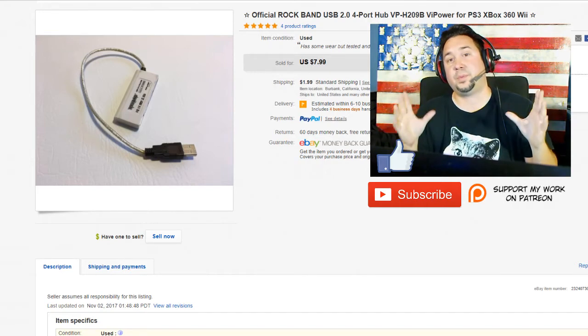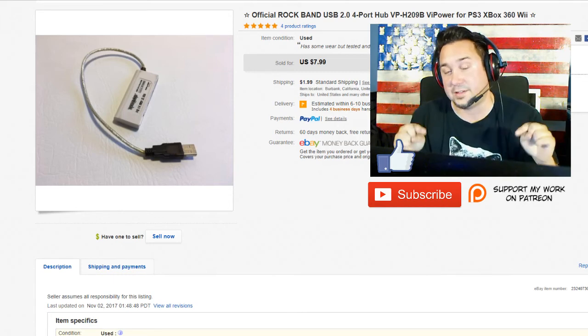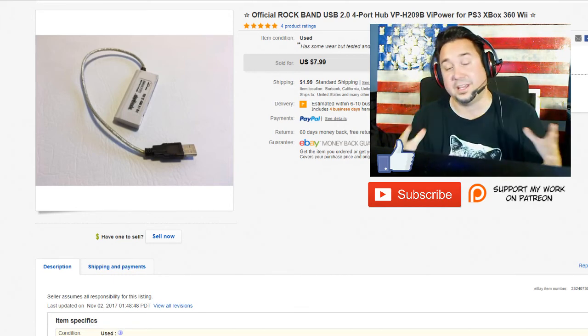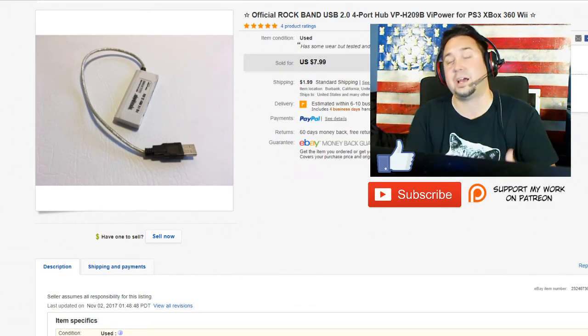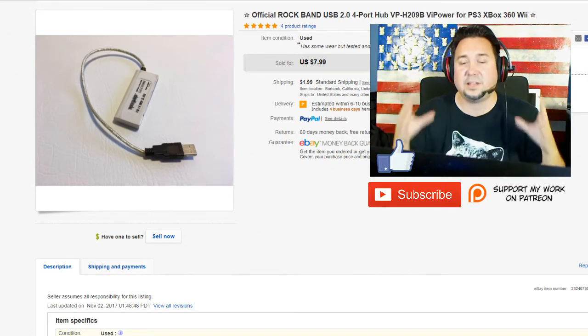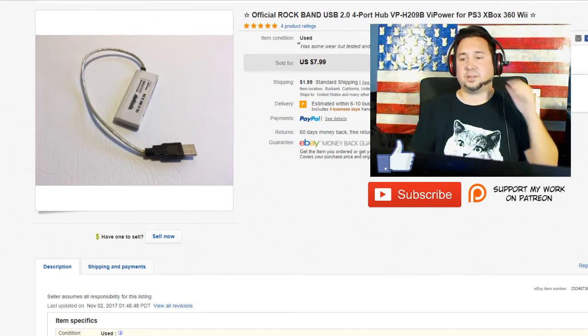But first, a little bit of business. If you're new to the channel, please click the subscribe button down below. Click the bell if you want to be part of the notification squad — you get an email every time a new video comes out. Also click the like button if you learned something new. And if you have any questions or comments, please leave a comment below. I really appreciate your comments and love going through them.